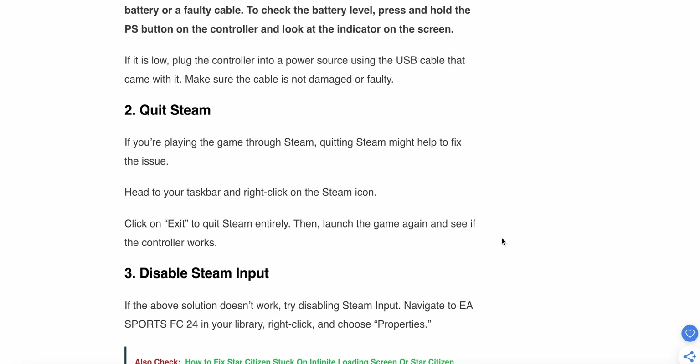The second step is to quit Steam. If you are playing the game through Steam, quitting Steam might help fix this issue. Head to your taskbar, right-click on the Steam icon, then click exit to quit Steam entirely. Then launch the game again and see if the controller works.